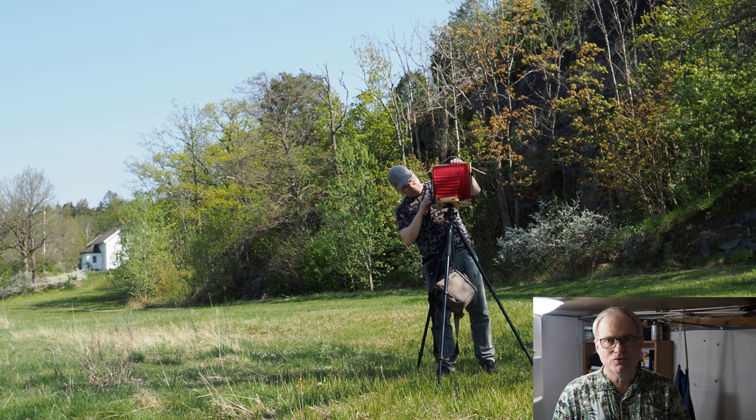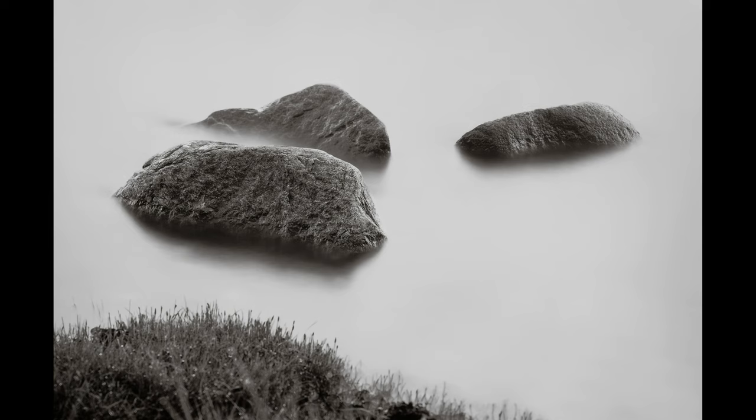Hello and welcome to another video about photography. Today it will be mostly about paper negatives and the way I expose and develop them.